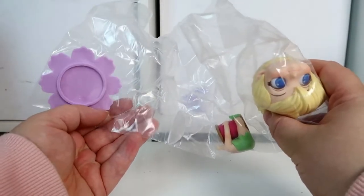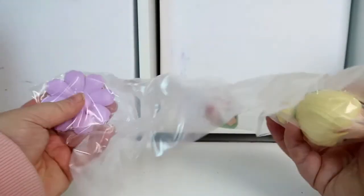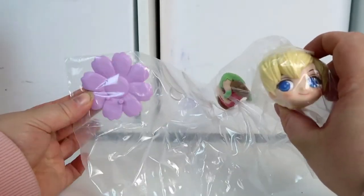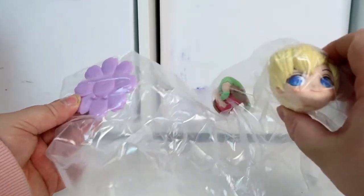As with all these type of figures, they come in three parts: the stand, the body, and the head. I'm going to open this, get all the parts out, and then we'll look at them more closely.